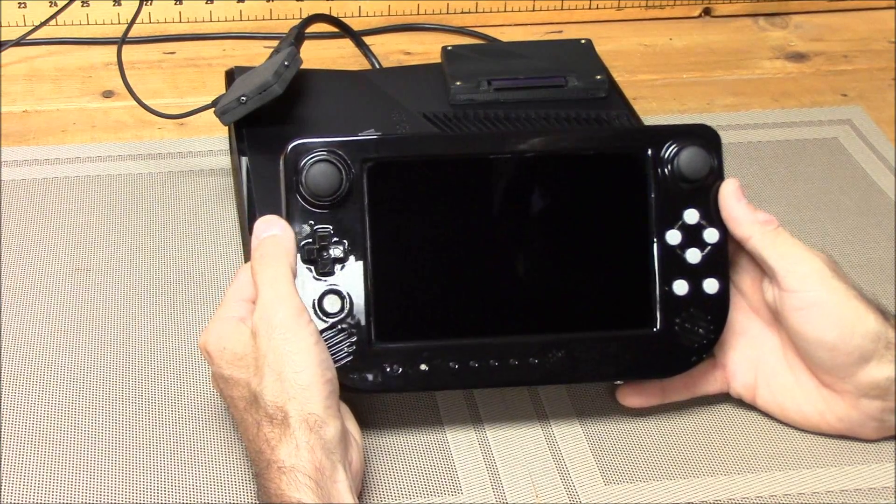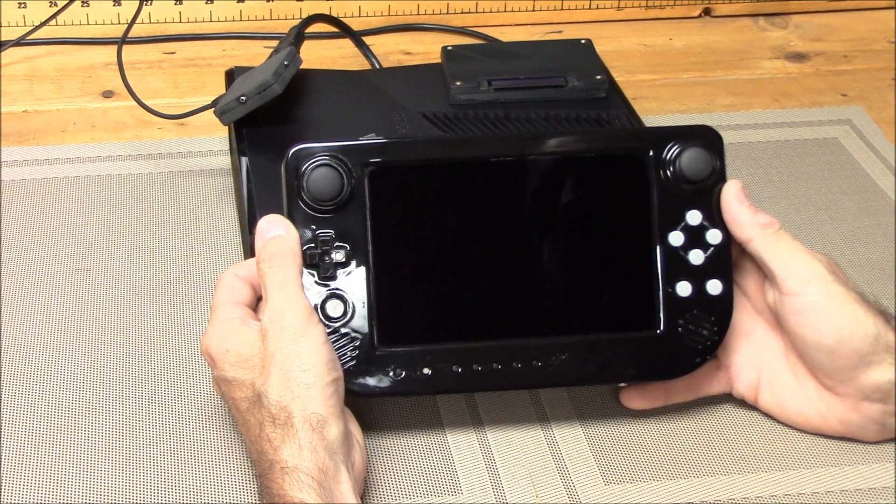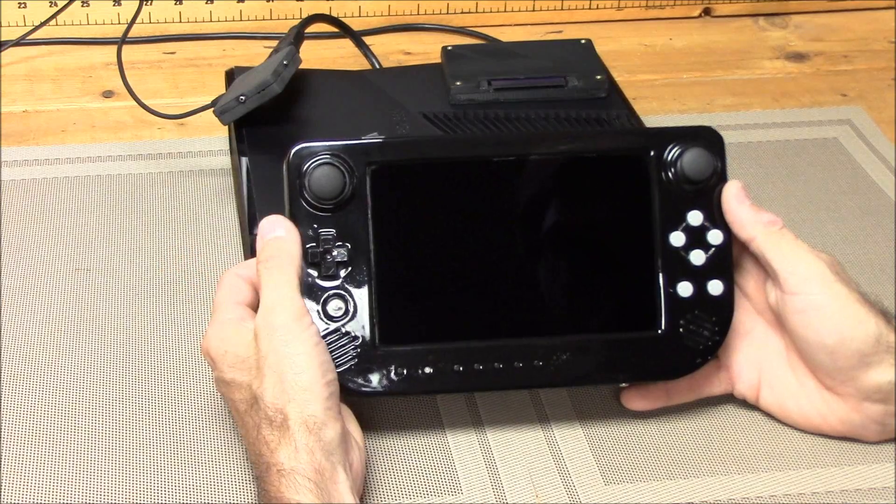Also, one thing to note is the final production unit is going to be injection molding. It's going to be a very high quality device — it's going to look basically like something you buy off the store shelf.